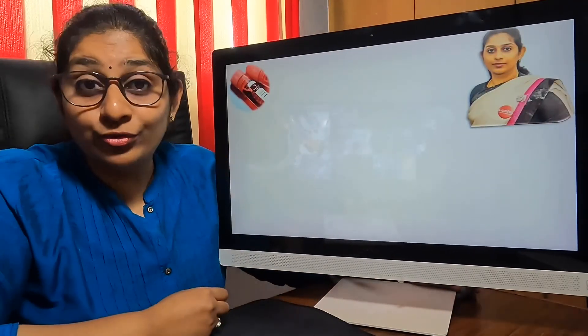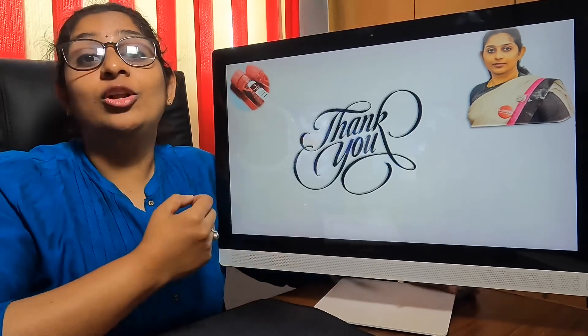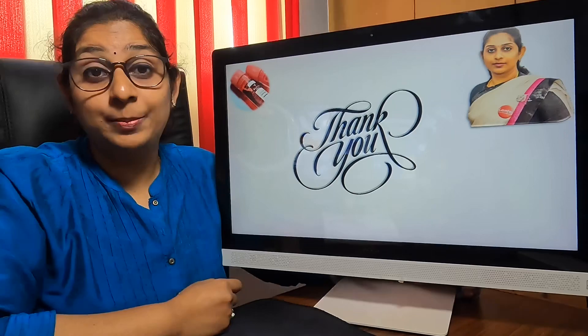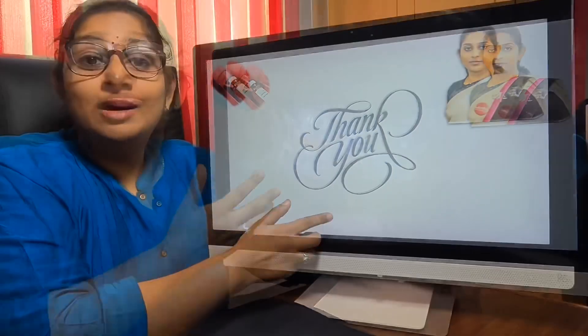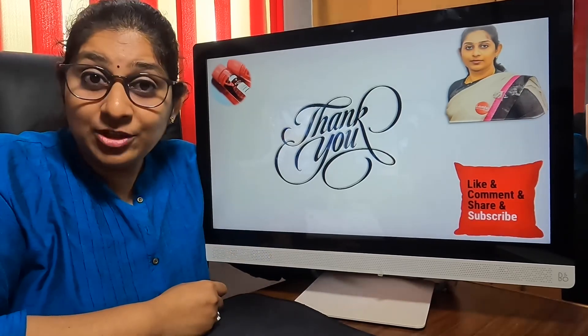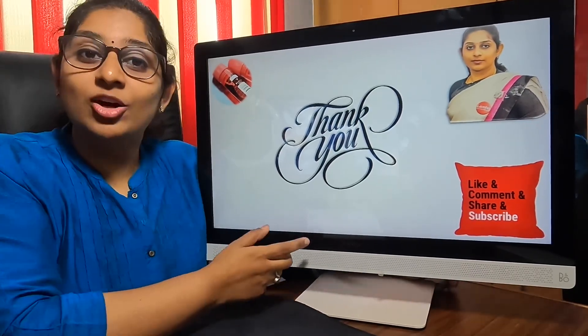That is about the Duravi CST240 machine. If you have any doubts, you can contact us at pathlabstartup@gmail.com or WhatsApp us at 9940027564. If you like my videos, kindly like, click the bell icon, subscribe to my channel, and share my videos. This is Dr. Lalita Saini.